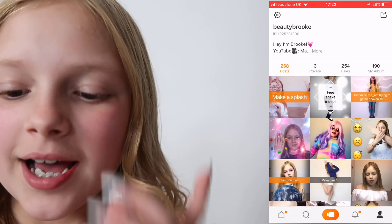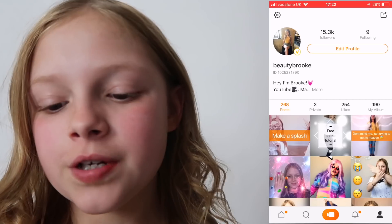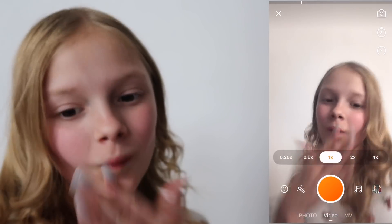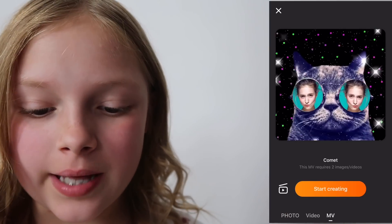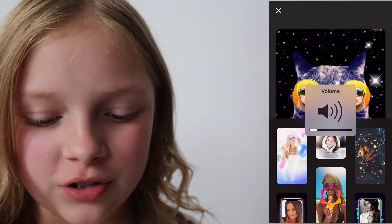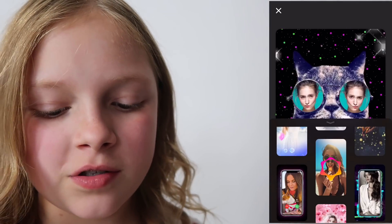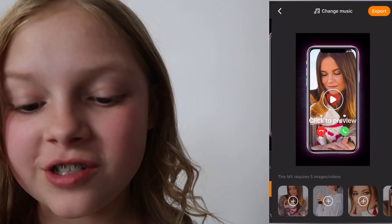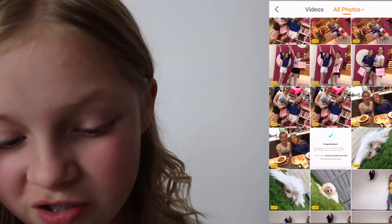I'm going to pop the screen recording on the screen now. Here's my account — go follow me if you want to. So first of all, you go to this button right here. And then if you go along to MV, you will get this. Now there'll be a load that come up. But if you scroll down to the one with the phone and it looks like someone's calling you, go to that one where it looks like a decline thing. Then you press start creating.